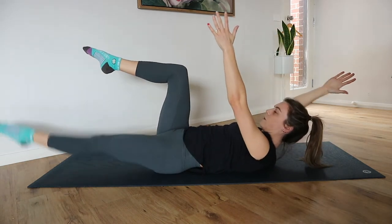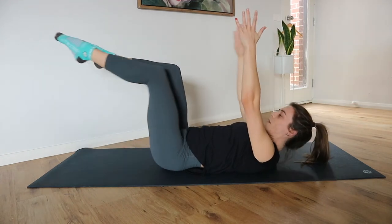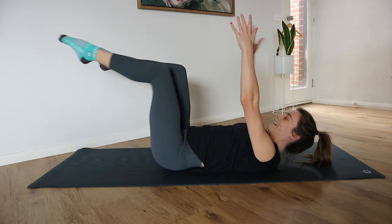Lift the head, neck, and shoulders to make it a little more challenging. Three seconds — last one, and resting down.